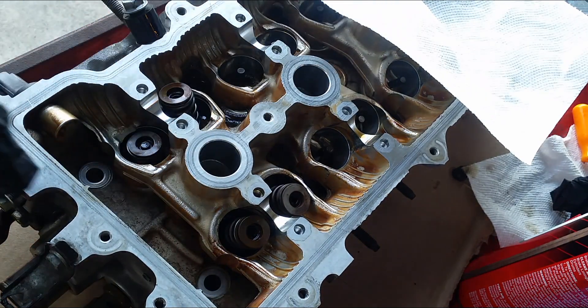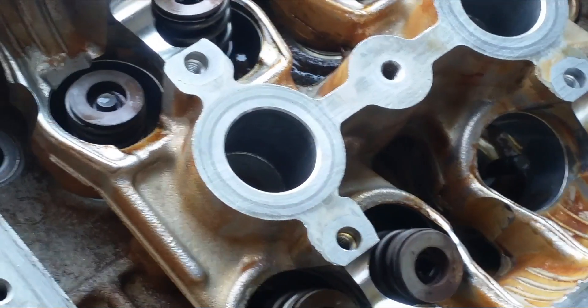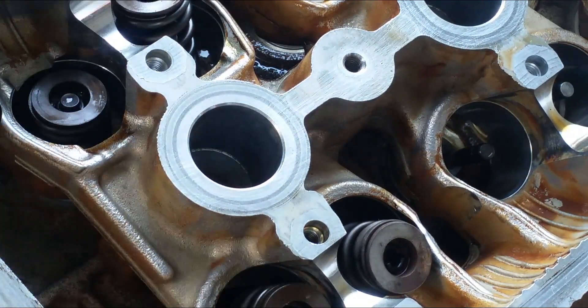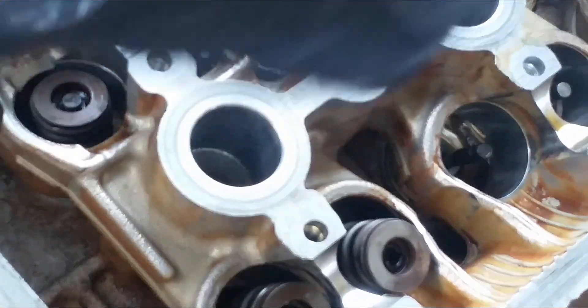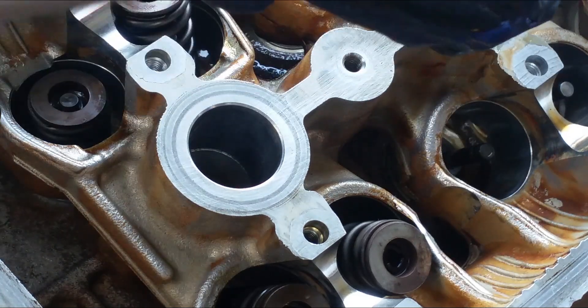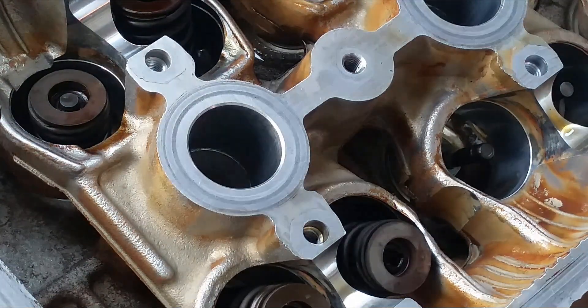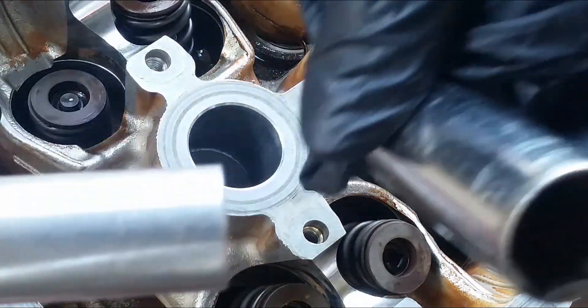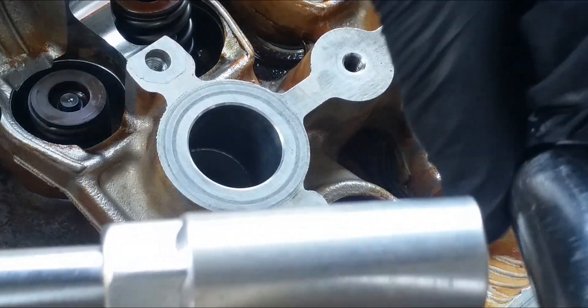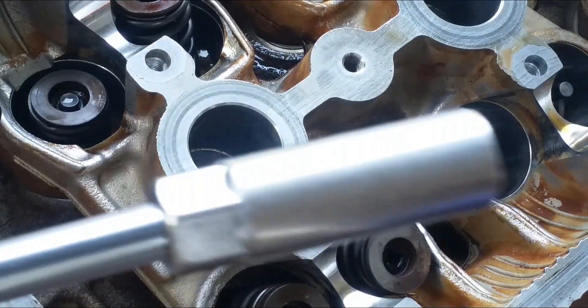Look at that — locked right in. Try the other side. I'm using one of these spark plug sockets, the smaller one, not the big one. Here's the oversized one — this is a 13/16. I'm not sure what this size is right here, whatever the next size down is.